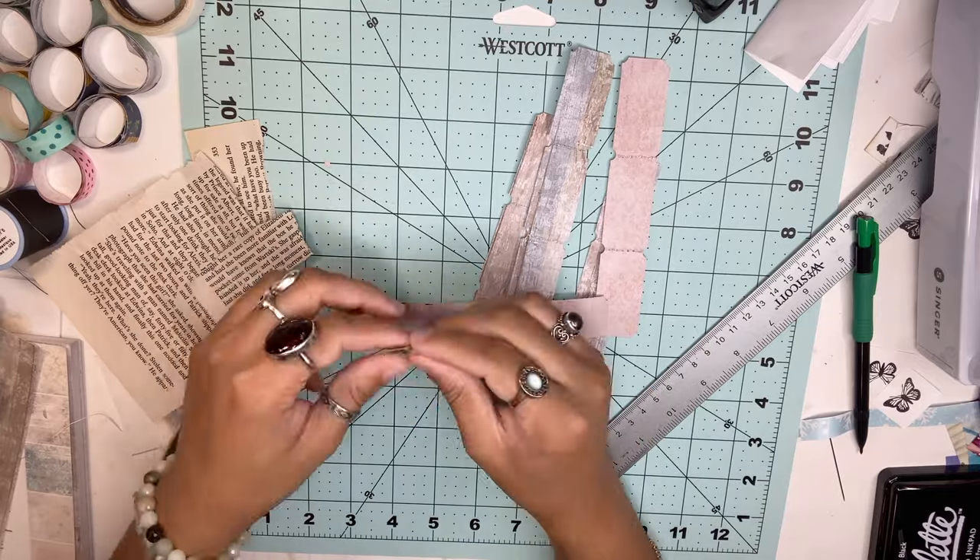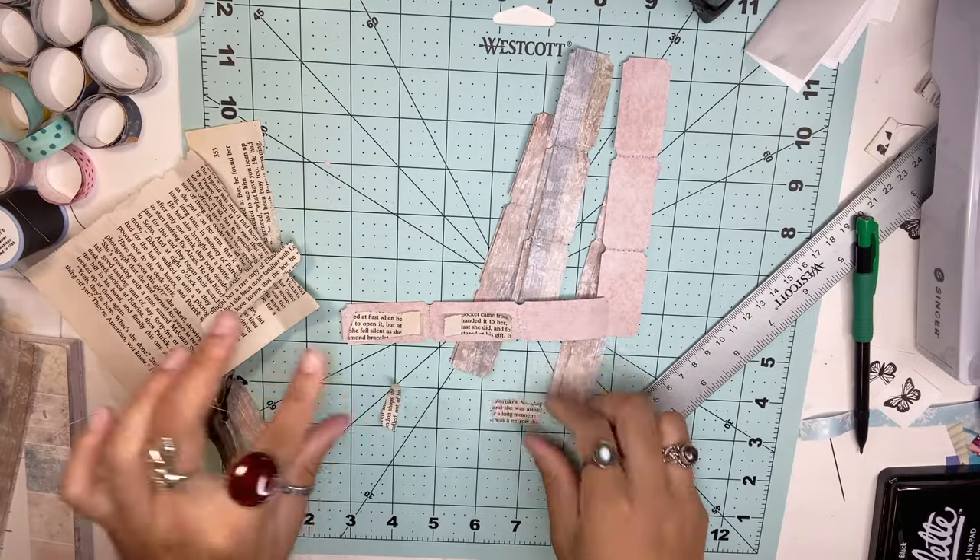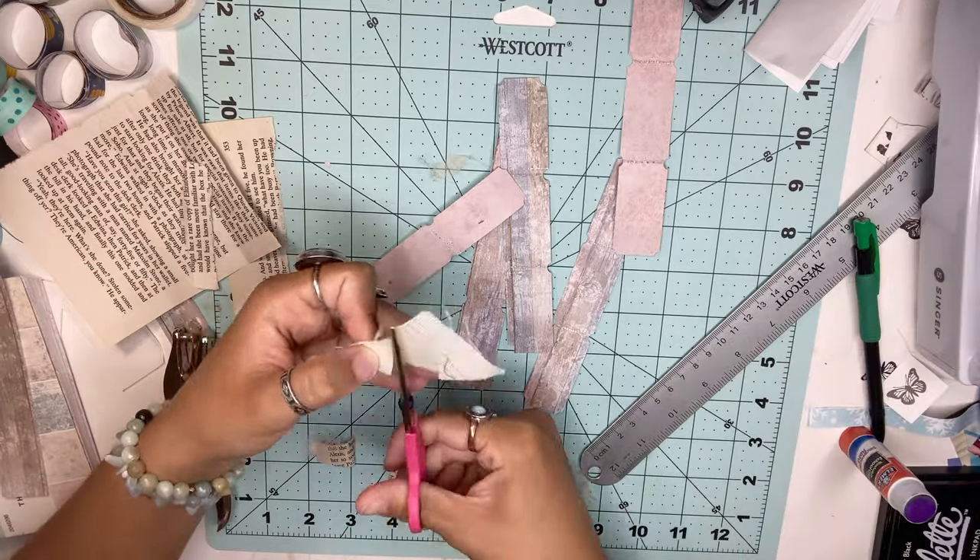You don't have to decorate the tags if you don't want to, but I decorated a few of them — this one with some fabric book pages and a butterfly stamp.